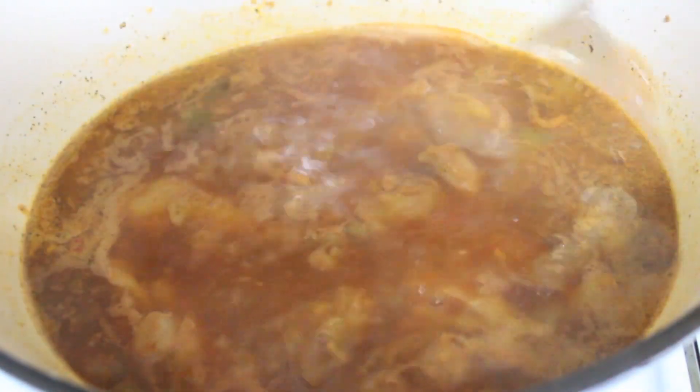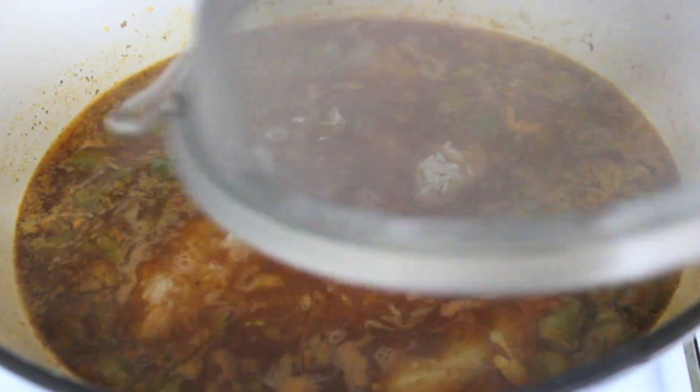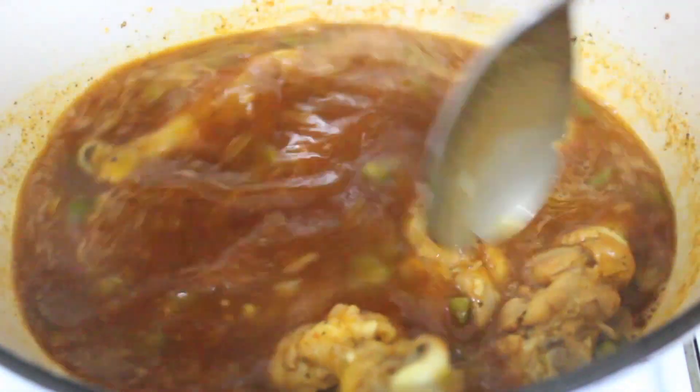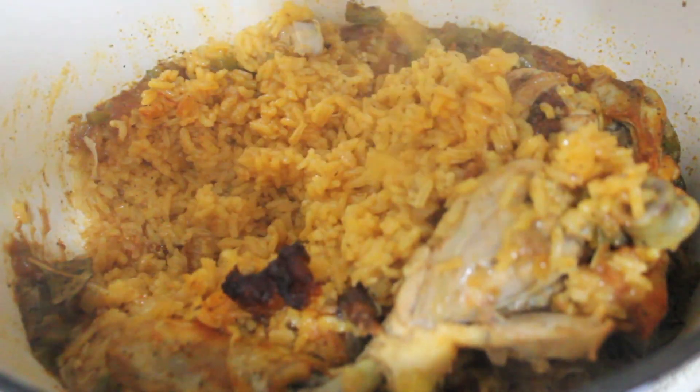Let this come up to a boil, then add your washed rice. Cook on high heat for about 10 minutes, then cover and let it simmer on low heat for an additional 20 minutes or so. Do not stir your rice until it is completely finished. My rice is all done cooking — I gave it a stir and threw in my peas; you want the peas to warm up a bit, which they will with the heat of the rice.